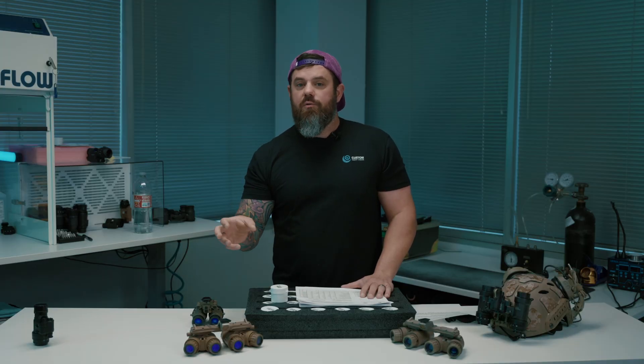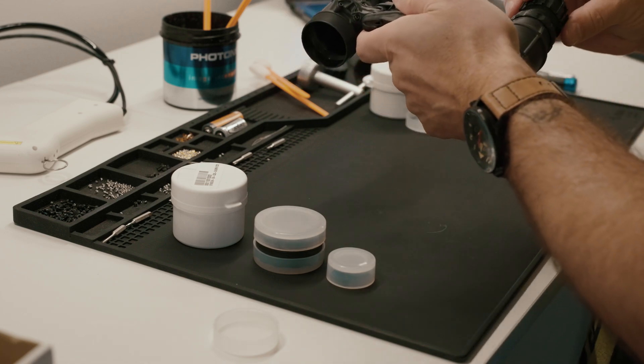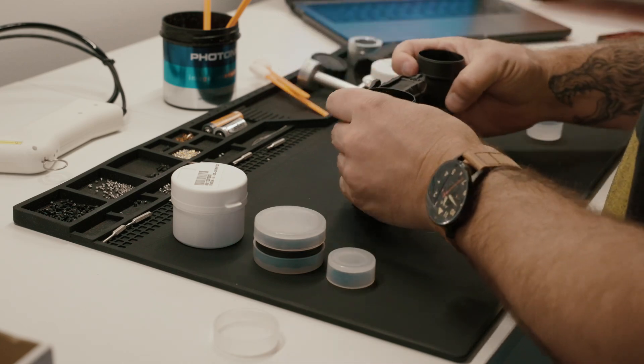The best tubes we have — the highest spec tubes we have — we typically list those and charge a lot more for them. In recent history, really high-spec tubes are not coming as frequently as they used to. We're getting a lot more stuff that's kind of middle of the pack. To recoup the enormous investment of carrying a contract of a high number of intensifier tubes from manufacturers like L3, we have to make our money back. So with those really high-spec tubes being fewer and far between, we're going to charge more for those to make up for the rest of the tubes that are a little bit harder to sell.